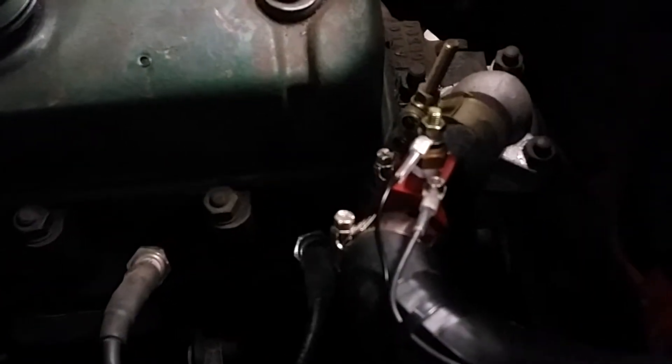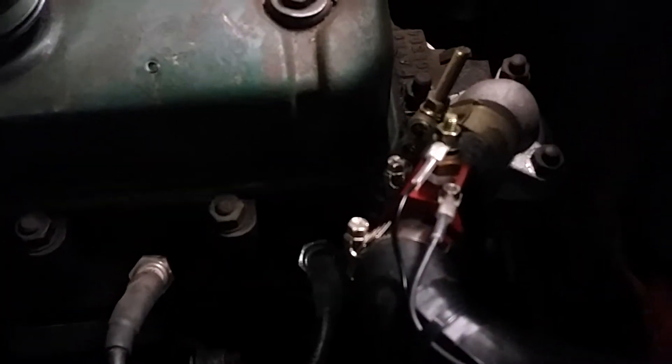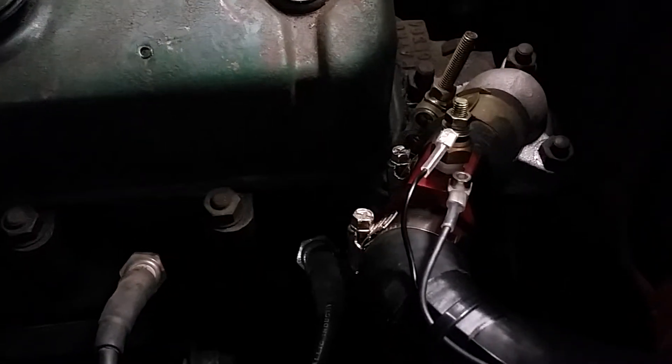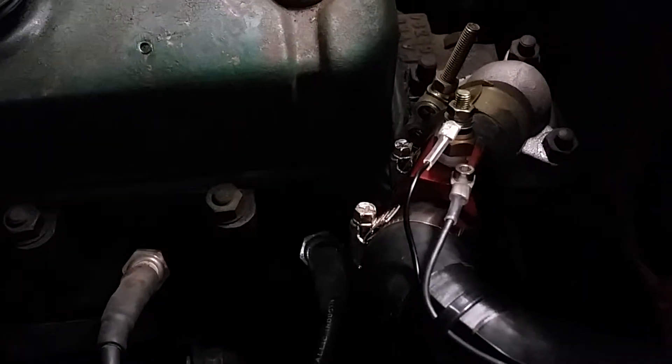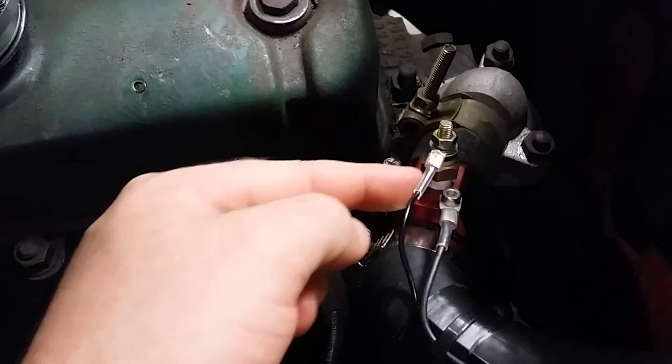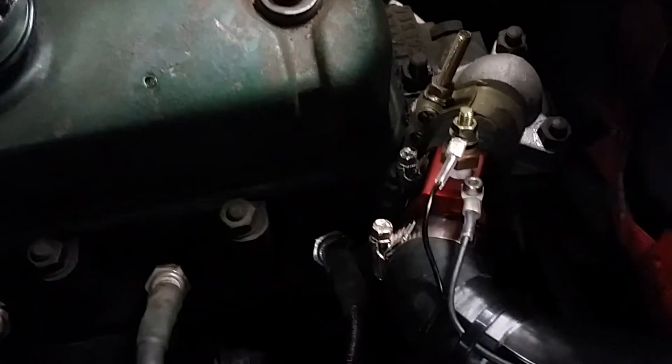If you look here, I've put the inline setup — just got it off eBay, about 15 bucks. It just goes in between the radiator hose. You'll see there that it's got a temperature sensor, just 1/8 MPT, and that goes back into the car to the gauge.